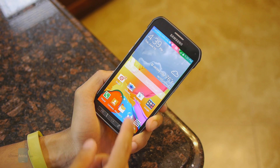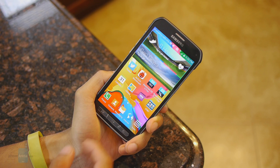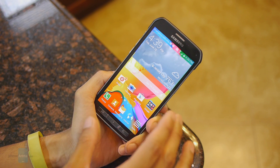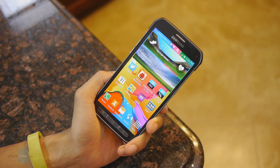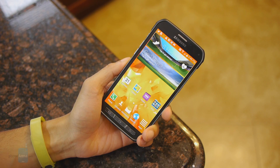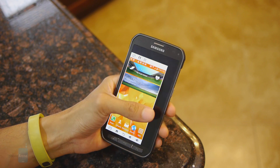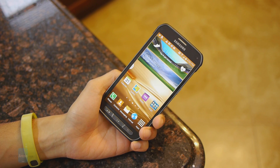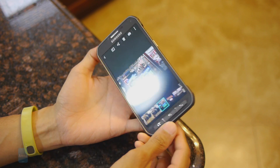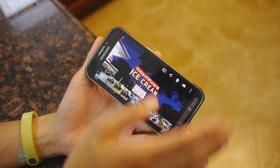I'm not going to go into too much detail about the software experience here, since it has pretty much the same arsenal as the Samsung Galaxy S5. You have the updated TouchWiz UI running on top of Android 4.4.2 KitKat, a one-handed operation mode that allows your thumb to encompass the entire layout, and all the various air gesture features, so you can wave your hand over the display to move through content.